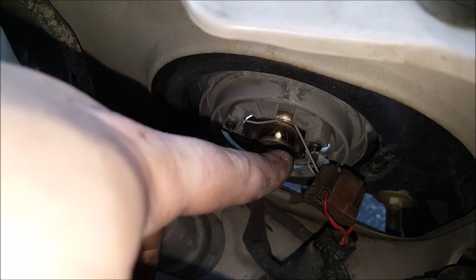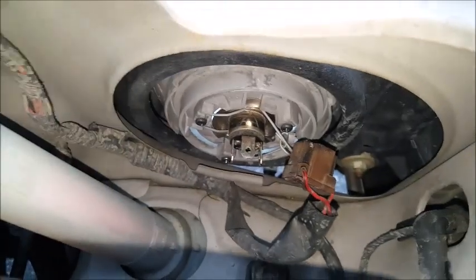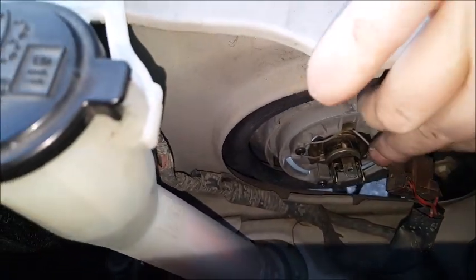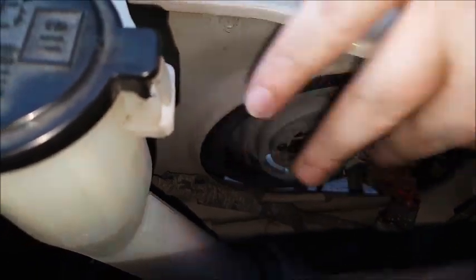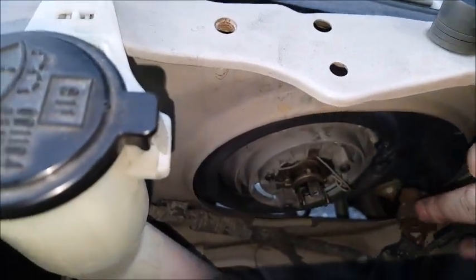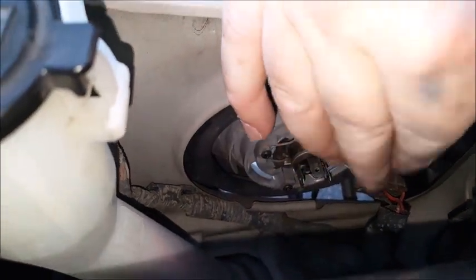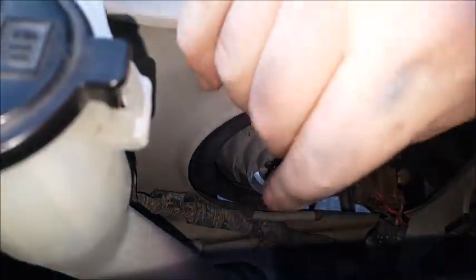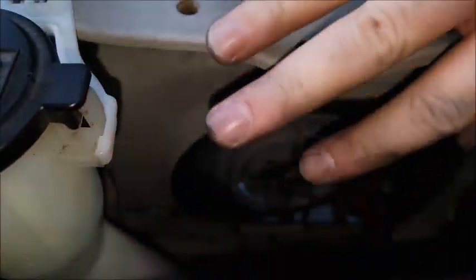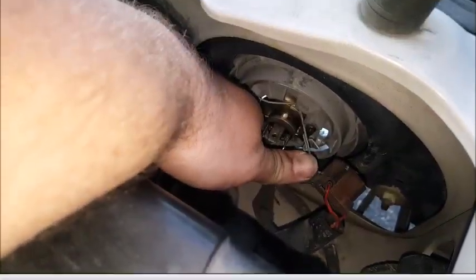To get this out, my hands are going to get in the way no matter what, but you need to press down and then swing it out — it opens up like a door right here because it's hinged right there. The light bulb literally just pulls straight out. It's got three lineup prongs on it but you don't need to stick it in and turn it; you just pull it straight.